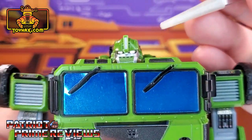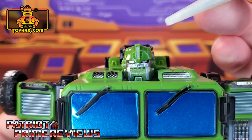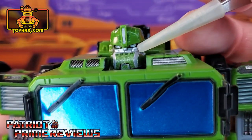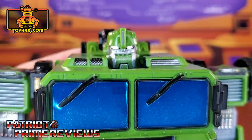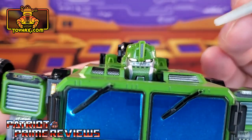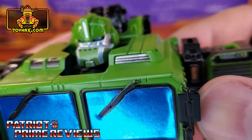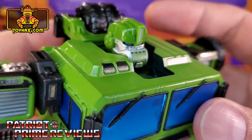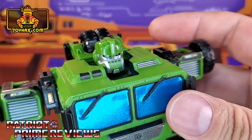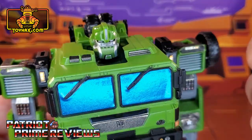Taking a closer look at the figure, we'll start with the head sculpt. I gave him a new decal for the crest — it's a silver decal, and you have an option for green or blue. He has new eye decals; there are also options for full blue, movie-style eyes, or animated eyes which have a black outline. I also gave him his animated chin, which goes all the way around. You do have the option to give him the movie-style Hound beard, but I went with the animated look.